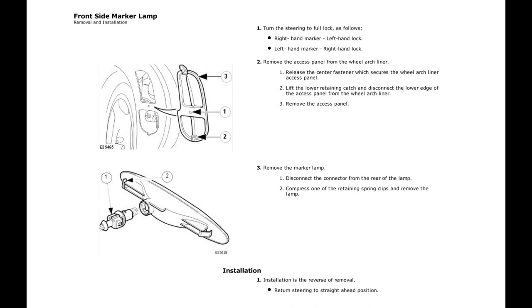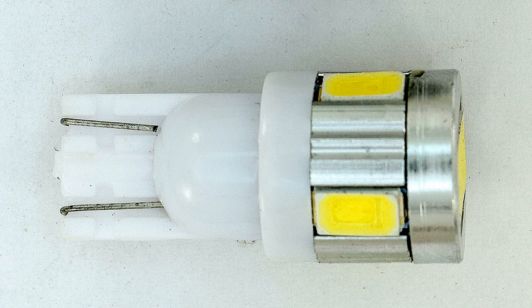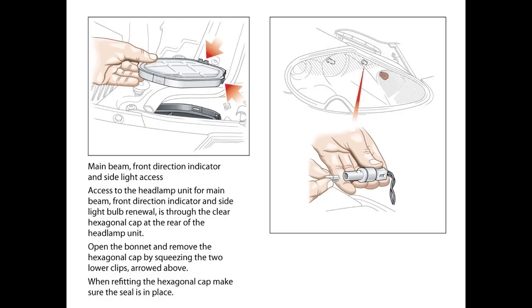Having done the rear side marker, it's now worth doing the front one. According to the workshop manual you need to remove an access panel in the wheel arch, but I didn't do that. I think you'll find you can depress the clip by sliding a credit card or other plastic pry behind the front of the lens. I can vouch for the longevity of these lamps because I've used them for two seasons in my path lamps in the backyard, which had capless bulbs that were always blowing and dimming — and not a single one has failed.